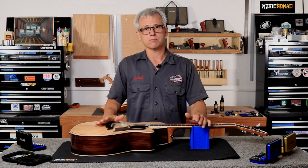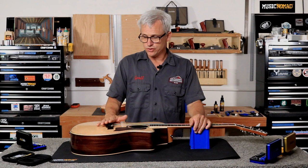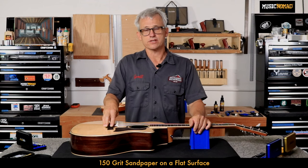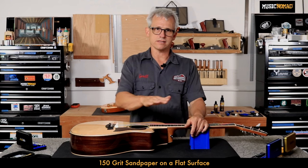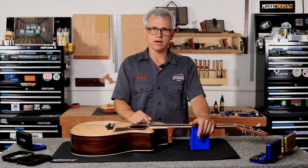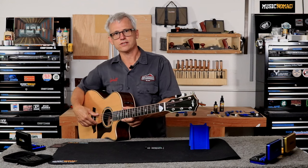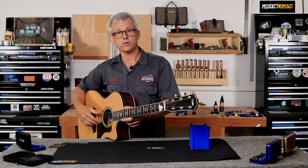A saddle adjustment on an acoustic is more complicated than on an electric guitar because you have to physically remove material from the saddle to make the adjustment. It's possible to do this at home with sandpaper on a block, or on a piece of tile or glass, to sand the bottom of the saddle to adjust your action height. Due to the complexity, we'd recommend taking it to a qualified repair shop, but we'll show you how we would do it.